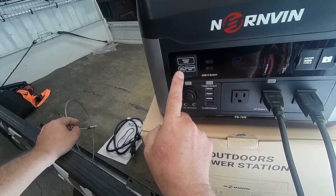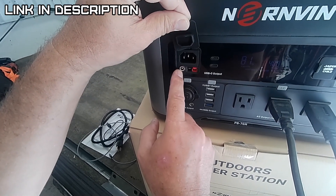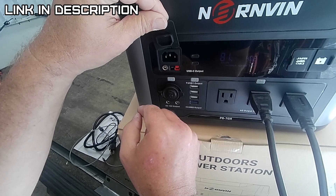They don't supply you with a 12-volt 10-amp cord — that's also a separate purchase item.